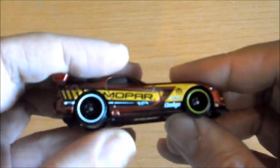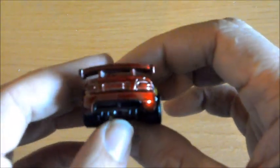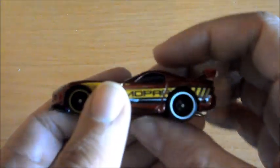Las llantas son muy chulas, las traseras en blanco, las delanteras en amarillo. La parrilla está súper bien hecha, es igual a la del Dodge Viper original. La parte trasera también está muy bien. Hubiera sido un detalle que le hubieran pintado la matrícula, pero no nos vamos a quejar en una escala tan pequeña.